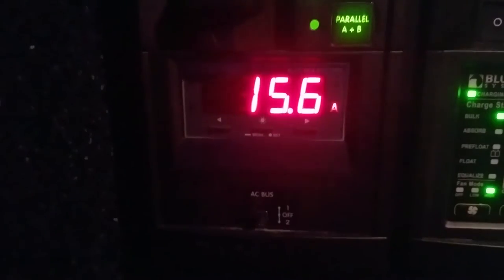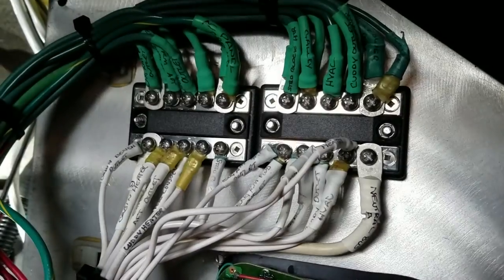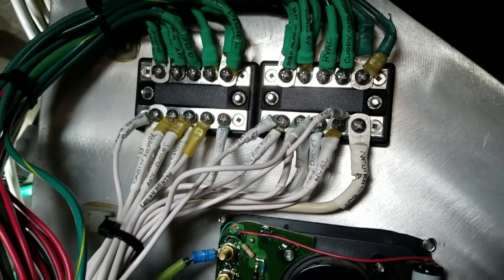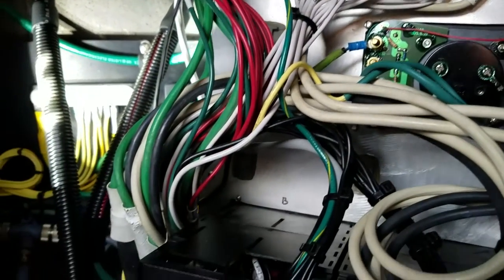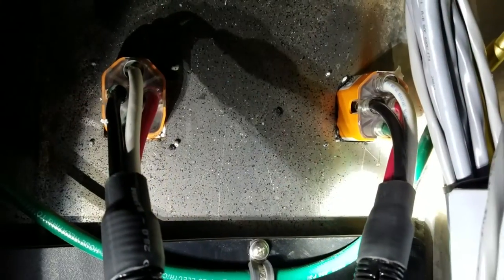Number one is bus A, number two is bus B, selectable using the selector switch at the bottom. Here's a little tour of the inner workings of the electrical system in the boat. The white wires are the neutrals, the green wires are the grounds.